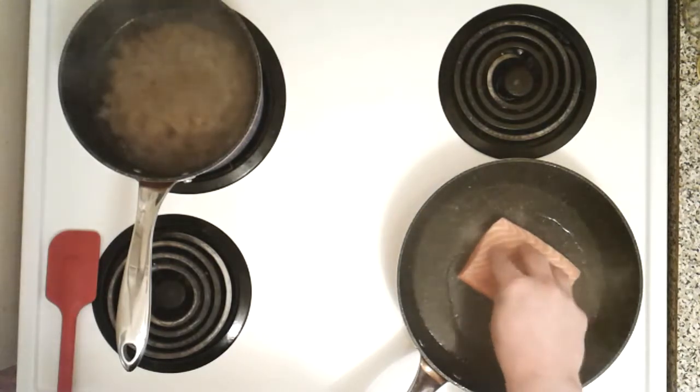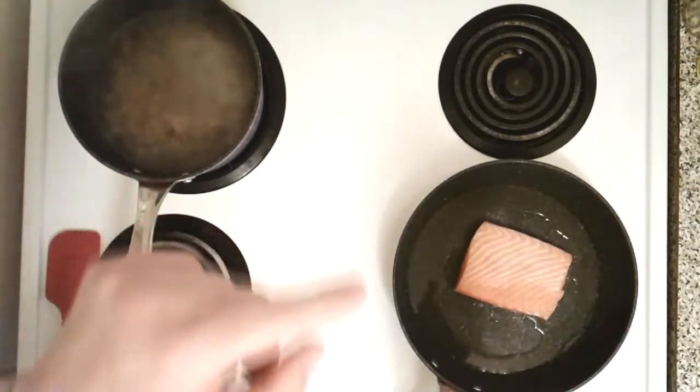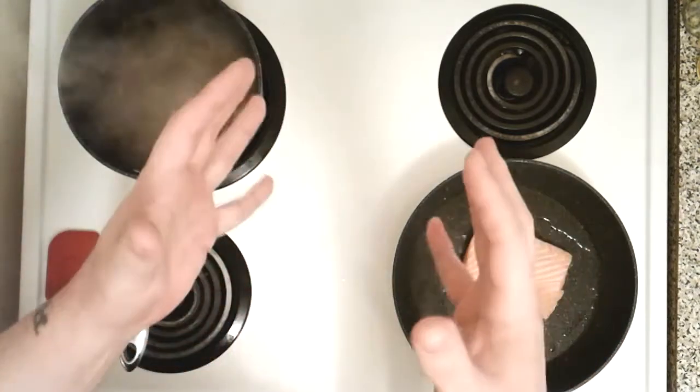Press down on it, keep it flat for a little bit. Now don't touch it for like four minutes — you might be tempted, but trust me, the skin can handle it. Once the sides get about two-thirds of the way up with that nice cooked color, then we're gonna flip it and cook it on the other side for about one minute.